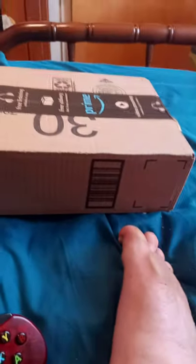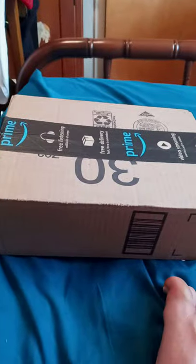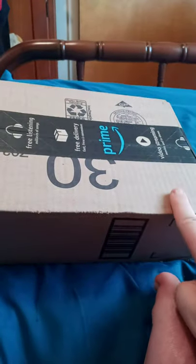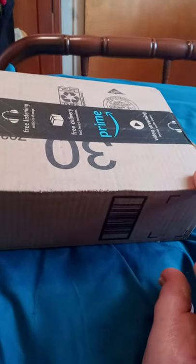Hey guys, Brett Mess here. I am back with another unboxing video. So yeah, I kind of opened it a few minutes ago — I bought this like a week ago and it got delivered today. Let's go ahead and check this out. It's from WD Basic Series R20, so here we go.